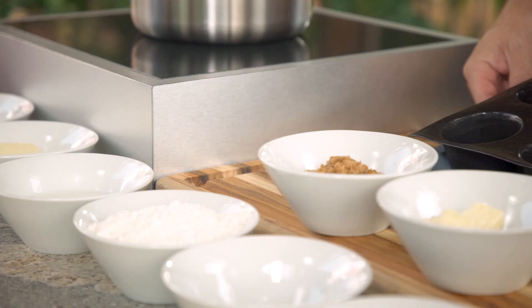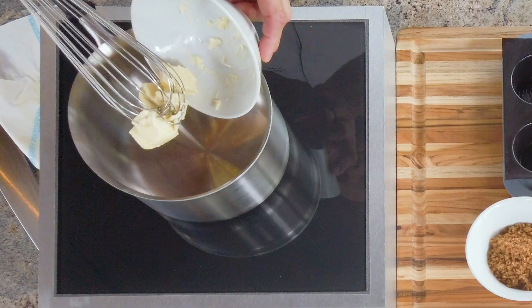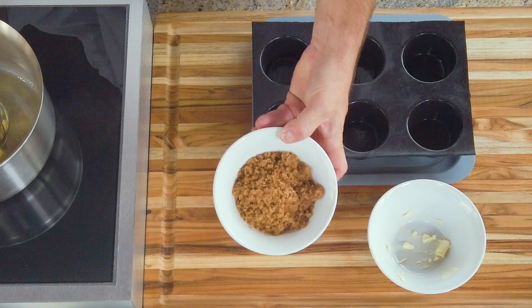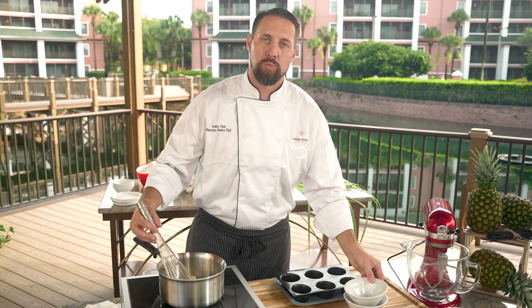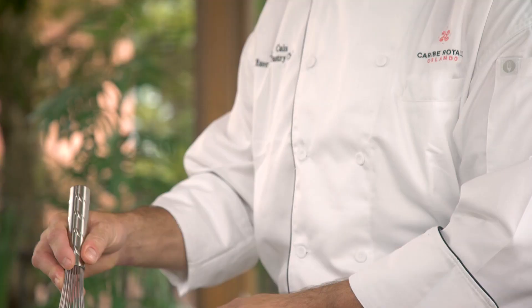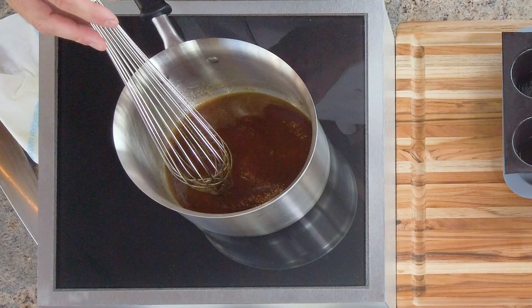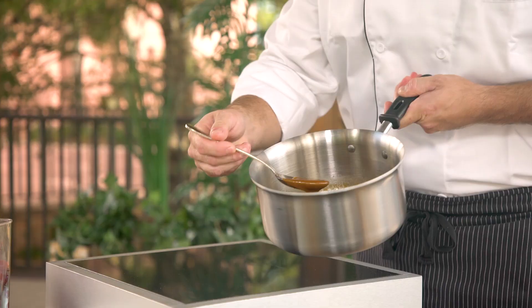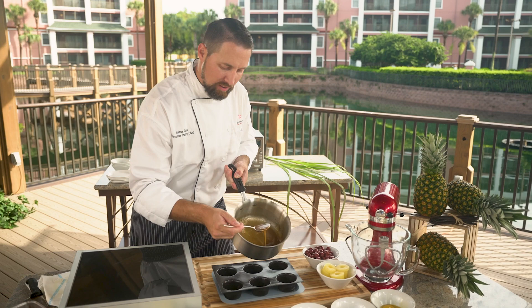We're gonna make our pineapple upside down cake in this single serving mold. To get that prepared, we're actually gonna make a caramel. Take butter, put it in the pot, and let it melt a little bit. Once it starts to melt down, add the brown sugar. We're looking for a nice caramel sauce to put in the bottoms of our dishes. Be careful not to overheat your sugar — you'll end up with a burnt and bitter flavor. Just bring it to a nice rolling boil, then pull it off. Take a spoonful and drop it in the bottom of the mold. This is gonna set up our base for our pineapple to sit in.